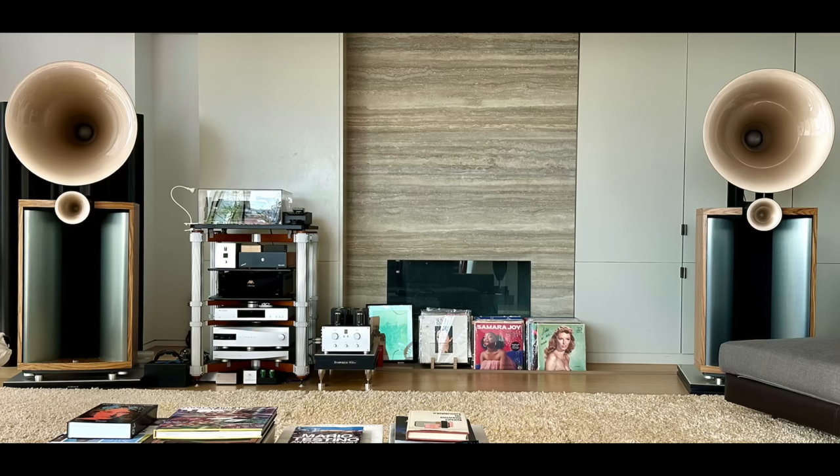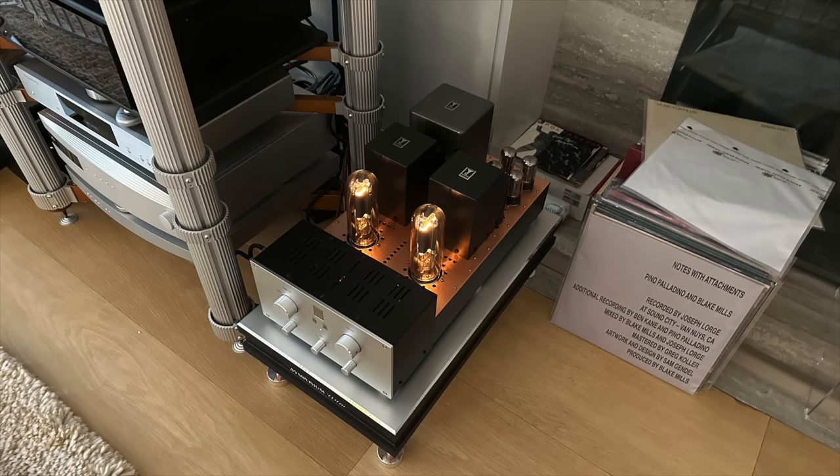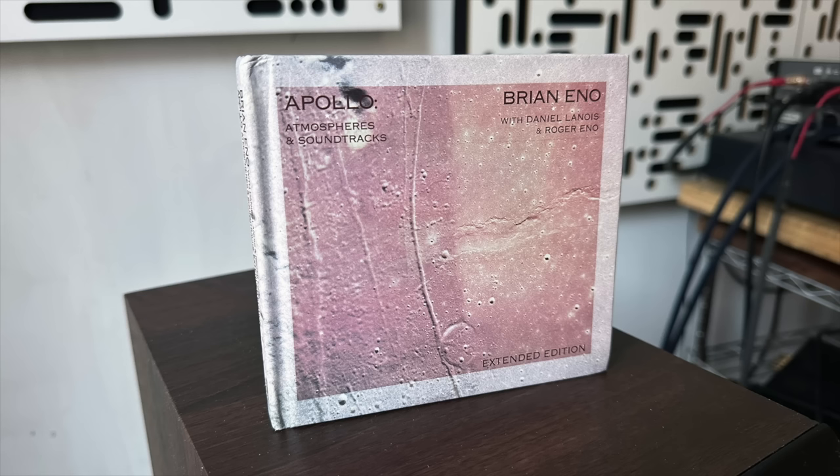I went to Miguel's apartment to listen to his Avant-Garde horns — these are big horns in a very large room, much bigger than Ben's space. I'm playing them louder than I normally would because they're just so easy to listen to loud. Playing some jazz, the sound of brass instruments over a horn speaker sounded so real — the attack, the transients, all of that was just incredibly lifelike. Then I played Brian Eno's Apollo record, and the sense of space, depth, and immersion was absolutely extraordinary.